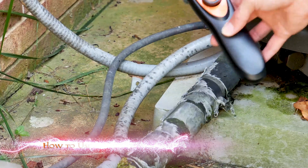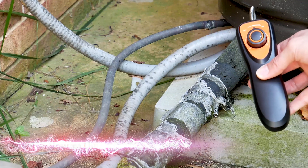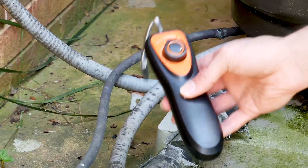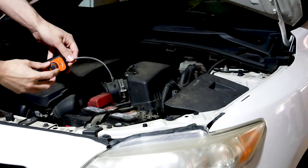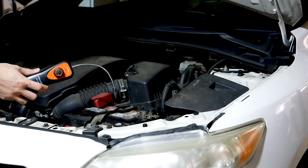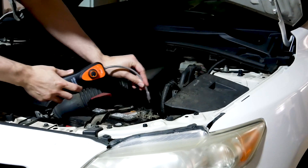To use the device, power it on and scan for any leaks. Once you find a leak, go over it for several seconds, then change the sensitivity to a lower setting to pinpoint it. When the leakage is found, the detector will beep faster or sharply. When it is in the detecting condition, it will beep at regular speed.